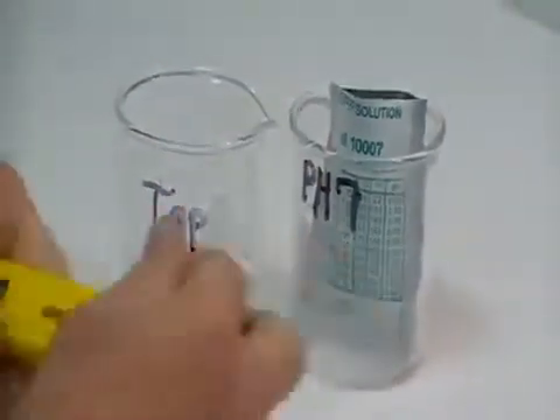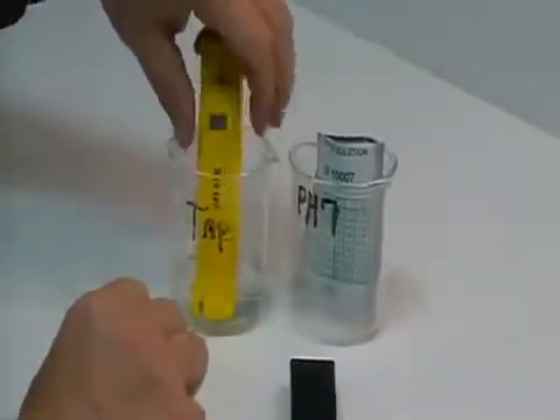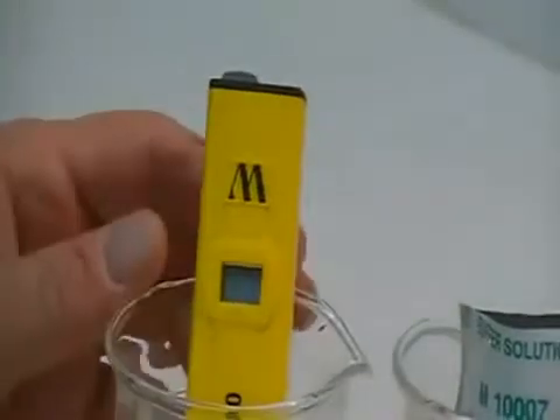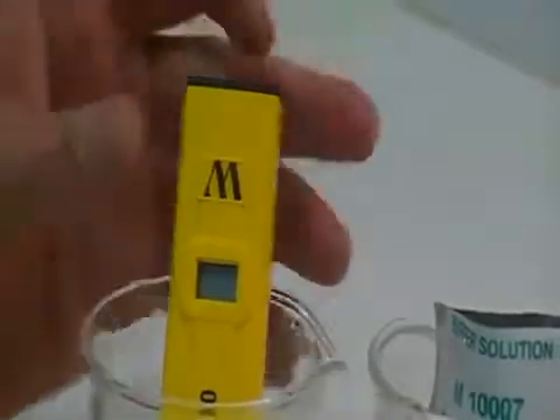Before we get started, take the black cap off — it is tight, so you remove the cap. This unit has already been pre-hydrated for about 30 to 45 minutes in tap water. You would go ahead and let it hydrate for that period of time when you get ready to do your calibration.